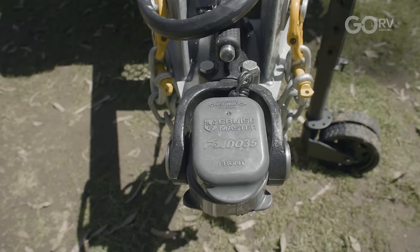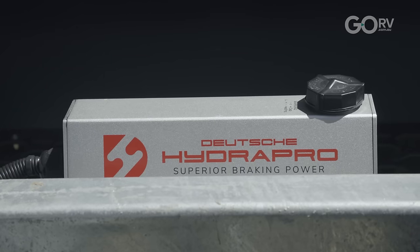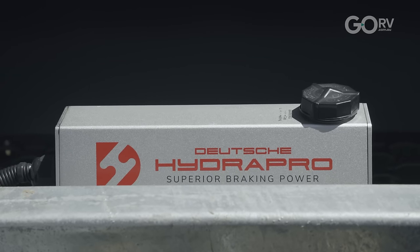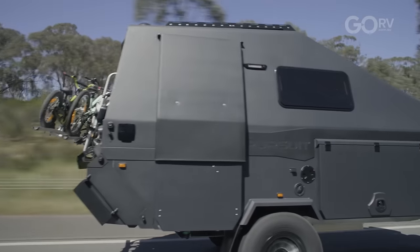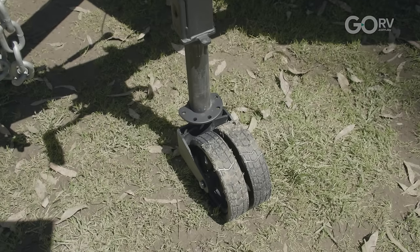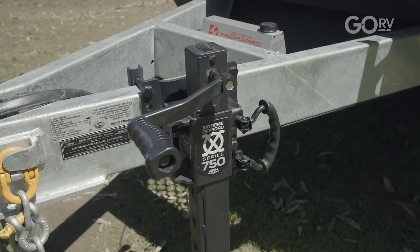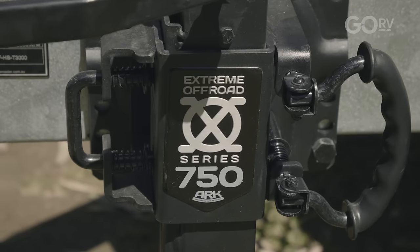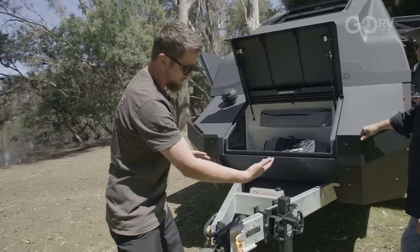We've got the DO35 coupling — must have. There's a Hydro Pro storage tank which we get from Cruise Master. This particular van is running an electric assist disc brake system — premium end braking, really soft and easy to adjust. And there's a fairly serious jockey wheel system that we started using a few years ago. It's really adjustable — all the pins are on the side — and it travels with the van, locking up and loading flat.